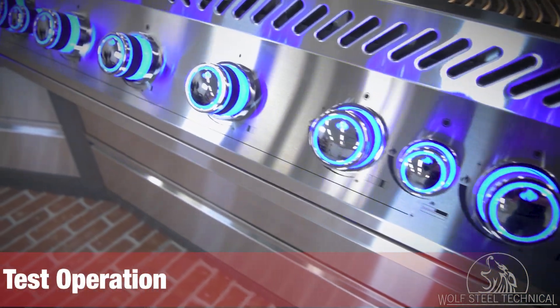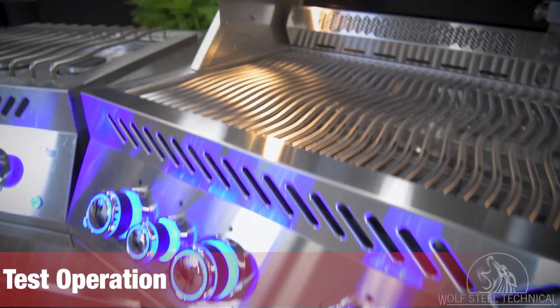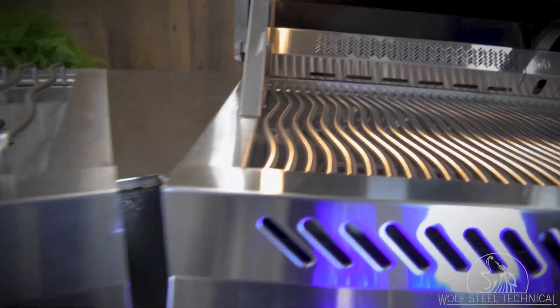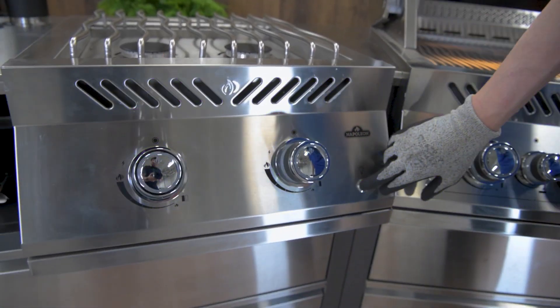Once power has been connected to the grill head, test the operation of the exterior and interior lighting. The lighting buttons will work in sequence and can be toggled from either the main grill head or side burner.